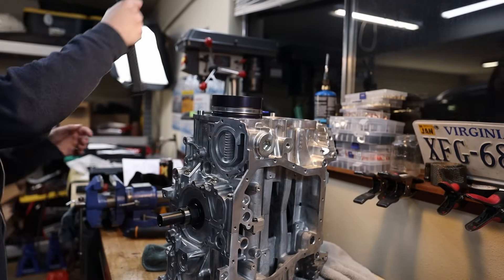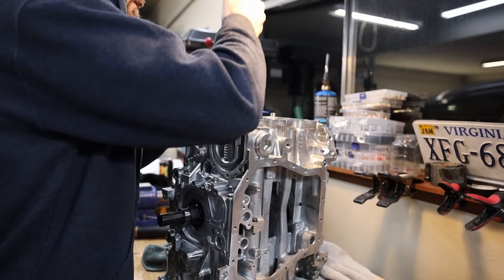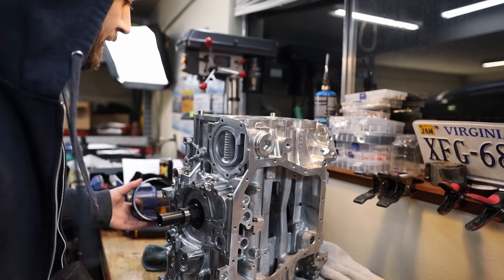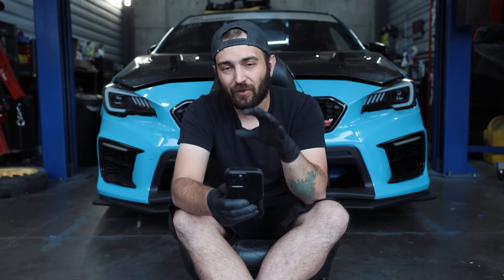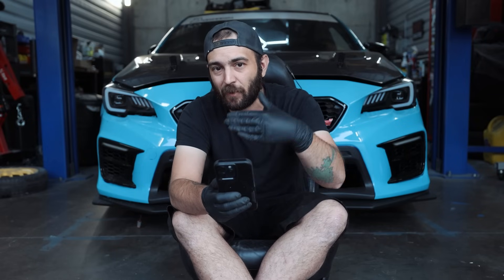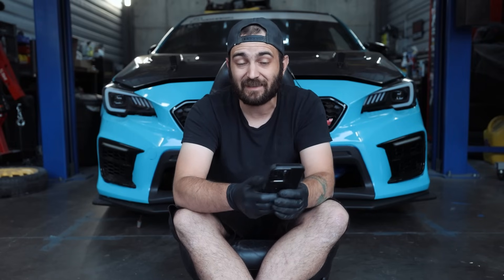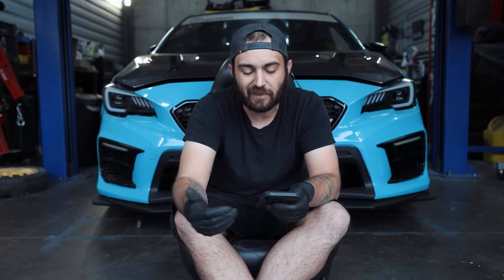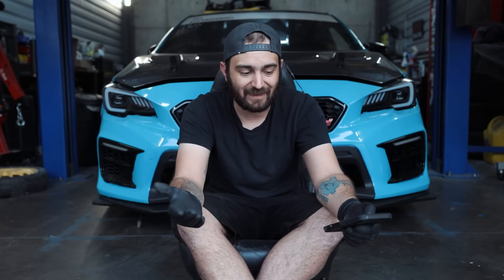Next up, the 06 to 08 Forester XT. All of these generations are very specific to a year, so please go to your specific car on this list — do not try to pull parts from other years. The only difference here for the 06 to 08 XT is going to be the gasket and seal kit. It's going to be the same as the prior Forester list with a different gasket and seal kit.